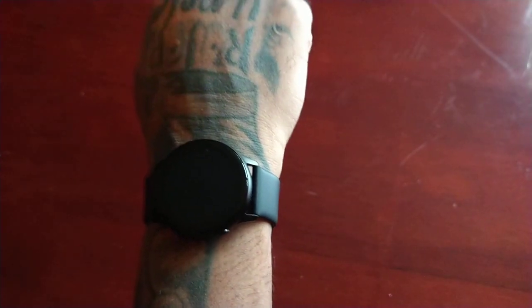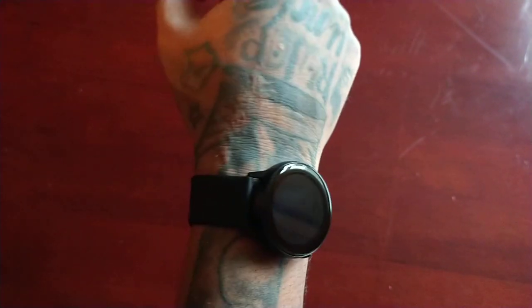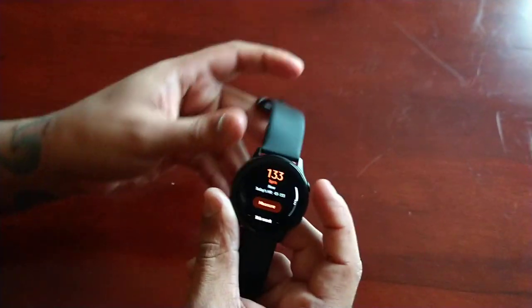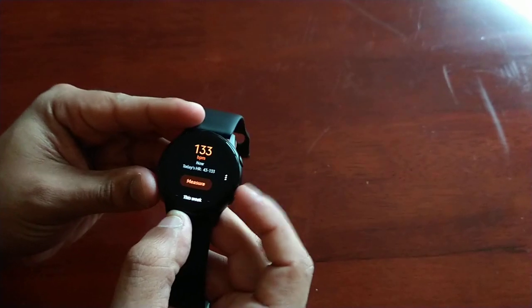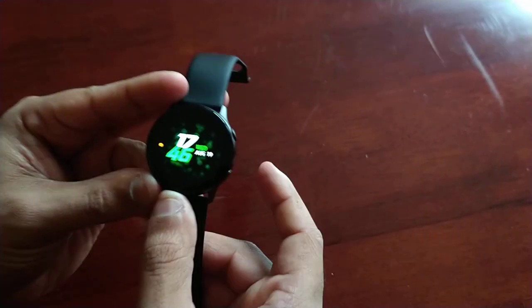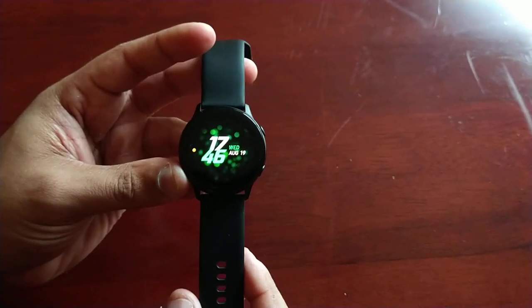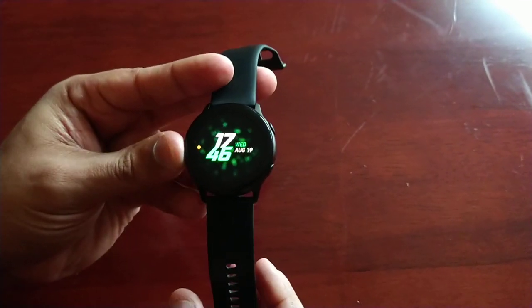So yeah guys, this is just my video showing how to test your heart rate on the Samsung Galaxy Watch Active. If you have the Galaxy Watch Active, let me know what your heart rate measures in the comment section down below. If you guys enjoy, like and share the video — I'm out!